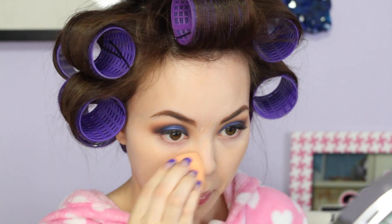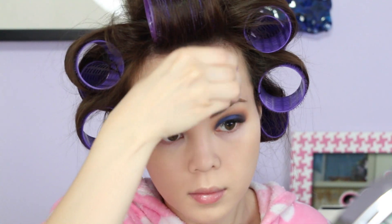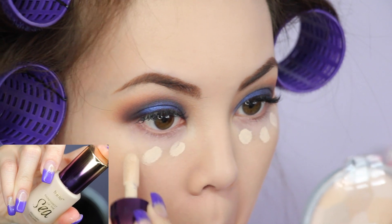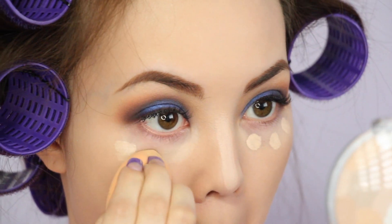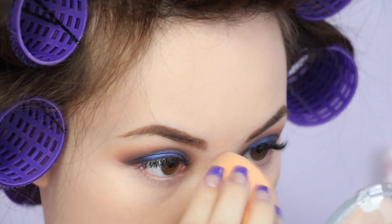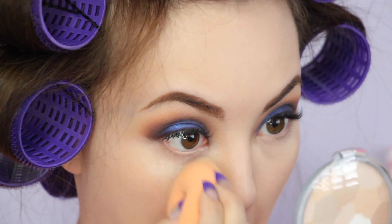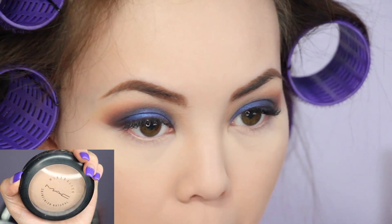I'm also using a Real Techniques Beauty sponge which I really love. Then taking Tarte's Rainforest of the Sea Aqua Sealer in Fair right under my eyes, and Maybelline's Dark Circle Eraser in Fair down the bridge of my nose, then blending that all in with the sponge. Then I'm setting my under eyes with Laura Mercier's Translucent Powder using the tip of the sponge. I'm not going to bake under the eyes because I find it gets a little dry and cakey, so I'm just going to brush it away as soon as it sets. Then setting the rest of my face with MAC Mineralize Skin Finish in Medium Plus.